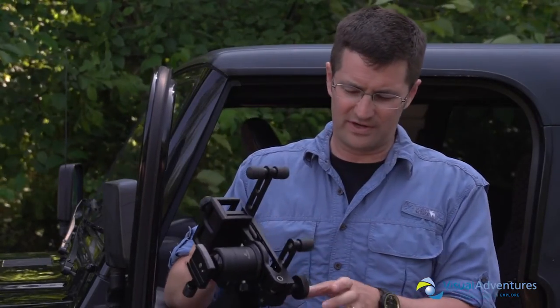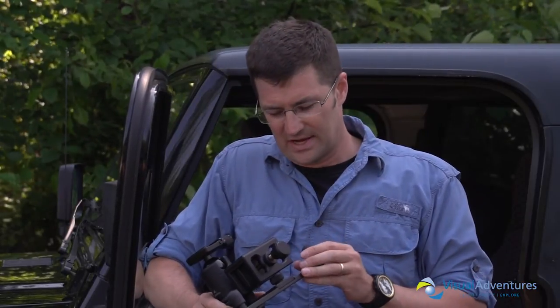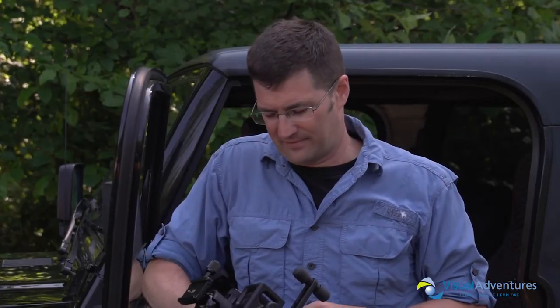So what do I like about it, and what don't I like? I've talked so far about what I do like — it's durable, it's tough, and it's made by Kirk, who makes some very good products. The things I don't like: it's a little bit heavy. And although $250 is a good price, it's still a lot of money for basically a ground or window mount system. The fact that it works on the window system I think makes up for that, so I'm going to say $250 is a good deal.